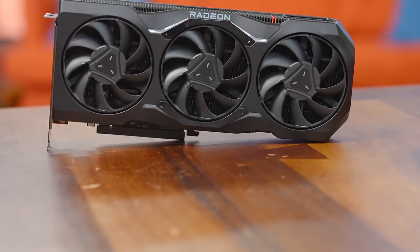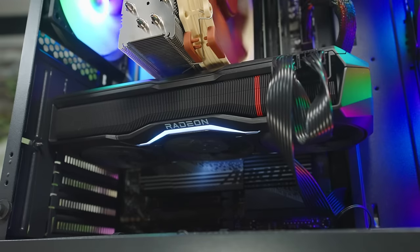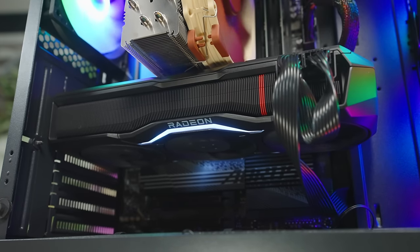So we turned to our friends over at Team Red and loaded up our PC with a Radeon 7900 XTX. One of the main advantages of this card over the current NVIDIA 40-series cards is the actual bandwidth of the display outputs. With this, we are able to push 10K resolution at the full 240Hz.